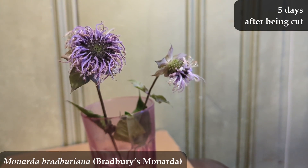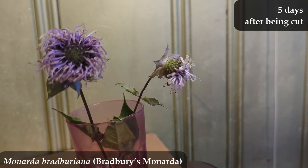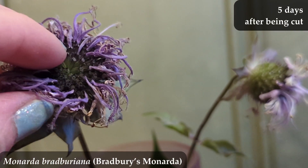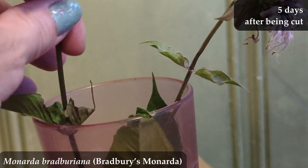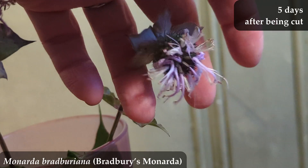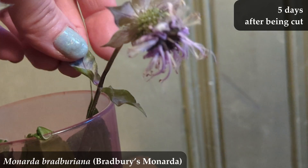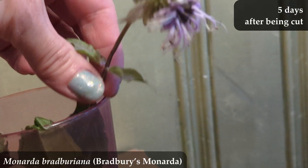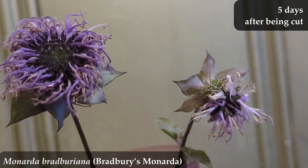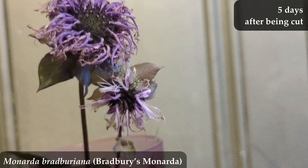Here is five days now after being cut, and neither of them are looking all that great anymore. I personally would probably still hold on to them longer, but you certainly wouldn't want to still have a vase with them out looking like this when your mother-in-law comes to town or the PTA president comes over. Most people would probably let these flowers go at this point, but for science, I'm going to hold on just a little longer.